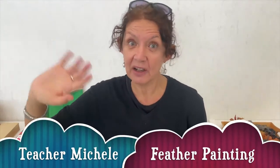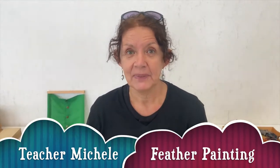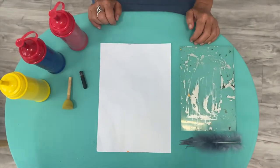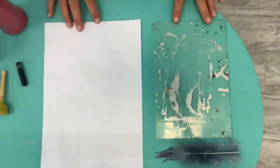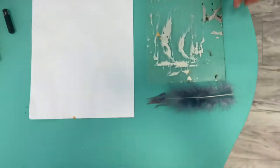Hello, this is Teacher Michelle from Club Coconut and today we're going to do an art project. Today we're going to use feathers to paint. The materials that we need today are paper, an acrylic sheet or a big plastic plate, and a feather.